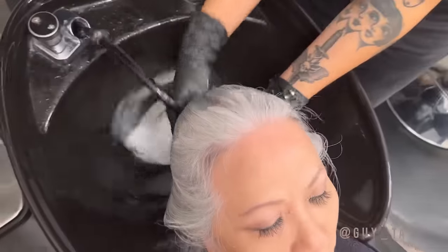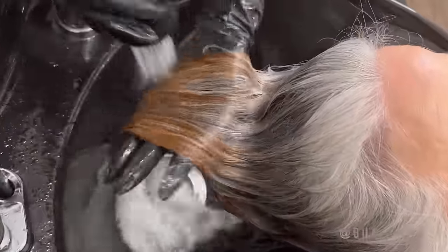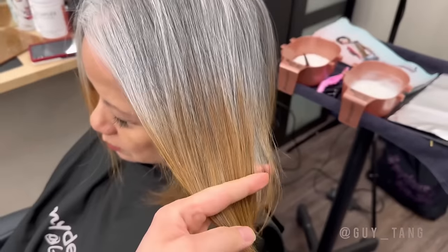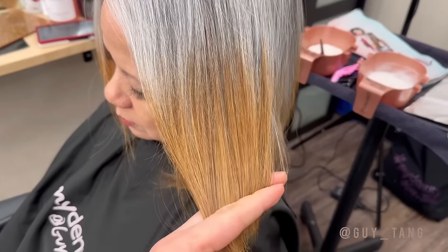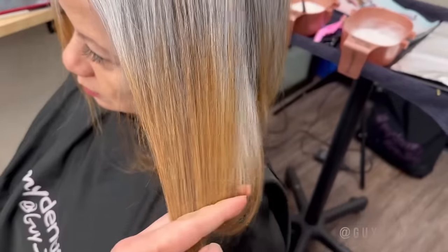Look at that. But look how white that hair is. We're gonna lift her hair to a level 10-11. So we are back — you can see her hair has been extracted. This is the perfect canvas to lighten her hair with Big 9.